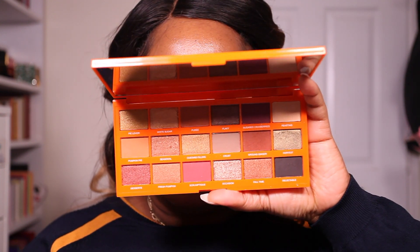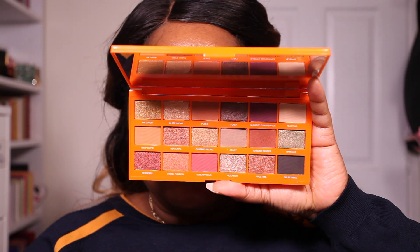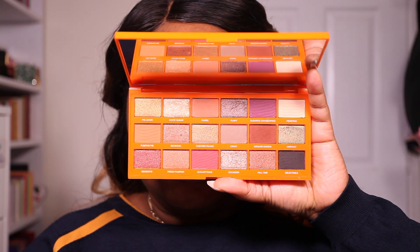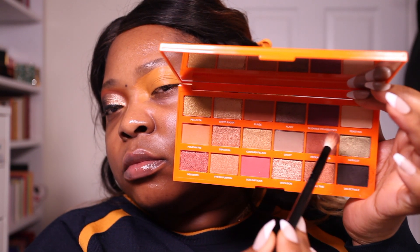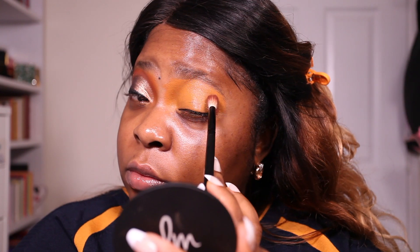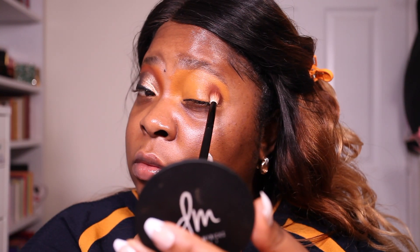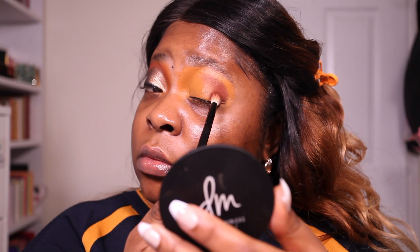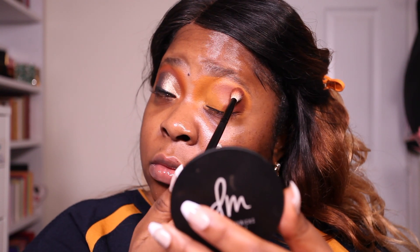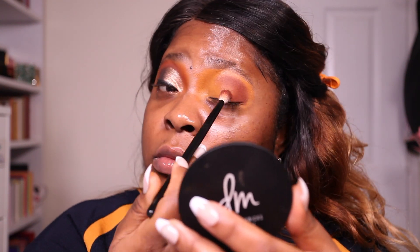The eyeshadow palette today is the iHeart Revolution Pumpkin Pie Palette. I love this palette — I think it's a beautiful neutral palette. You have that beautiful dark brown which is good for darkening up your outer corner. Starting off with this brown shade, it's like an orange brick type of shade. I really really like shades like this. They're usually the ones to hit pan first in my palettes because they're so good and so versatile.